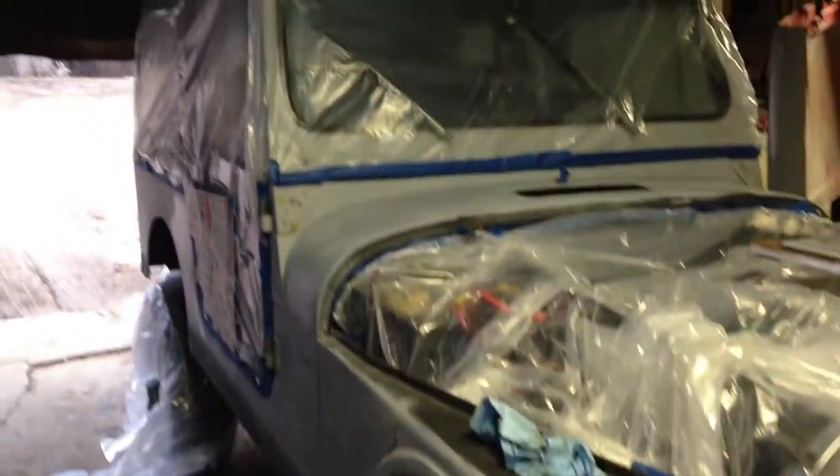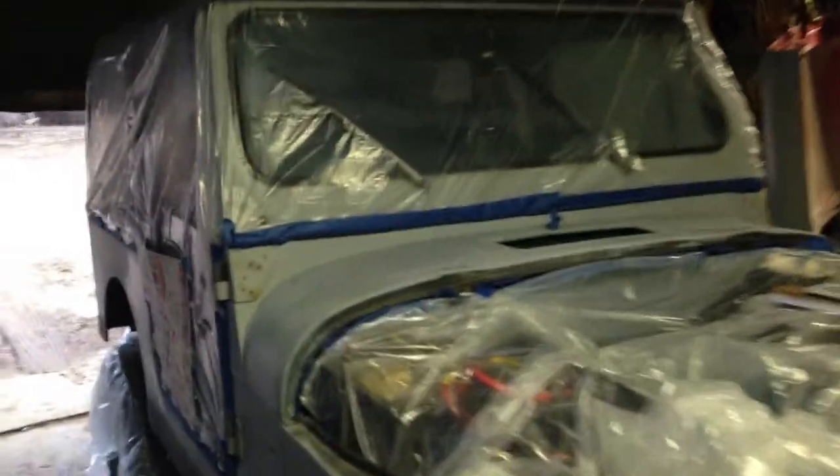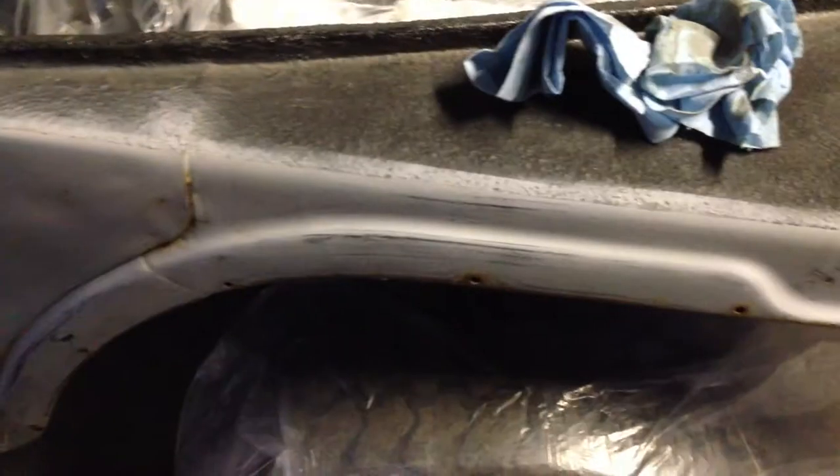Hey guys, Troopster5000. I'm getting ready to paint the Jeep. I'm not doing the windshield frame — I'm going to do that after, and the doors after. Just want to get the tub mainly. It's the tub and the fenders.